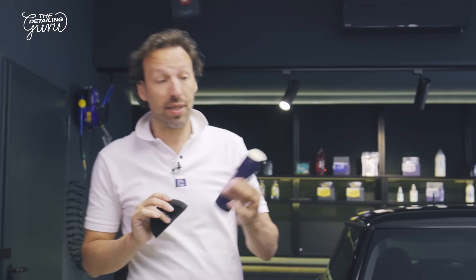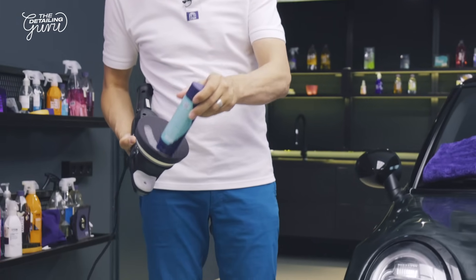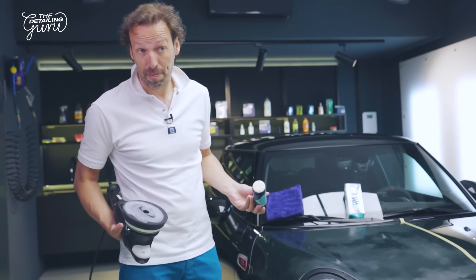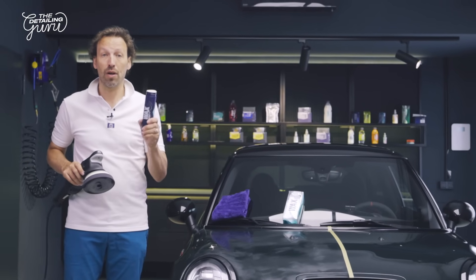Another great feature is that with the stick we can use our wax on a machine, which makes it very easy to apply on your foam pad — in a jar this is not possible. You can wax your car on low speed with a dual action machine, all with this stick.